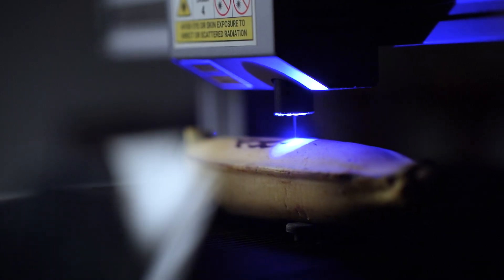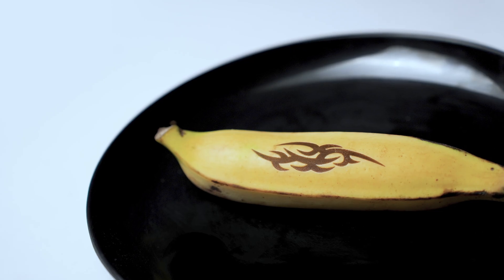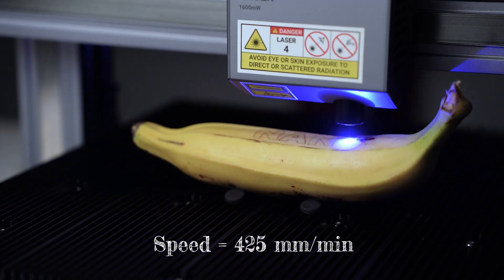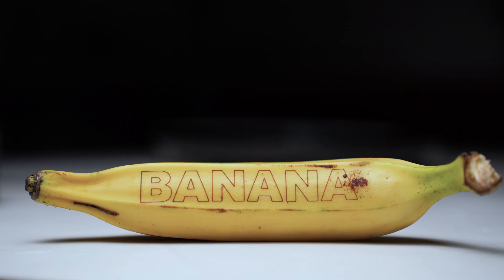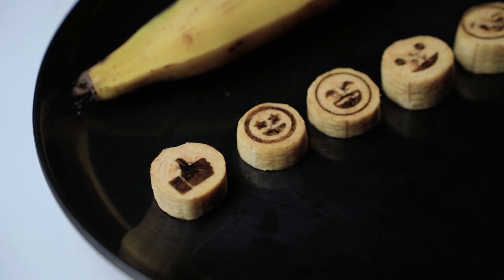Another food item that you can engrave is fruit. You can engrave on the peel and it gives a good contrast engraving. You can also engrave on cut fruits to make fun designs on them. I have some bananas here. I engraved banana at 425mm per minute on the peel and at 300mm per minute on the cut pieces. The results are better compared to the other two items — it has really good contrast and perfect edges.